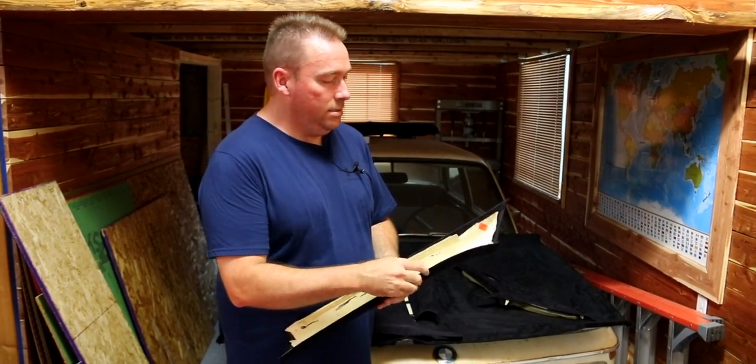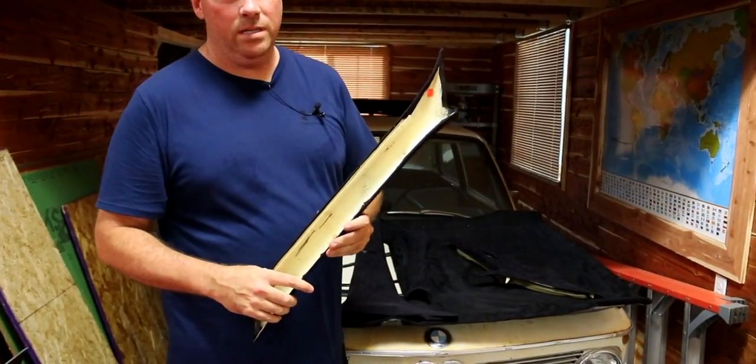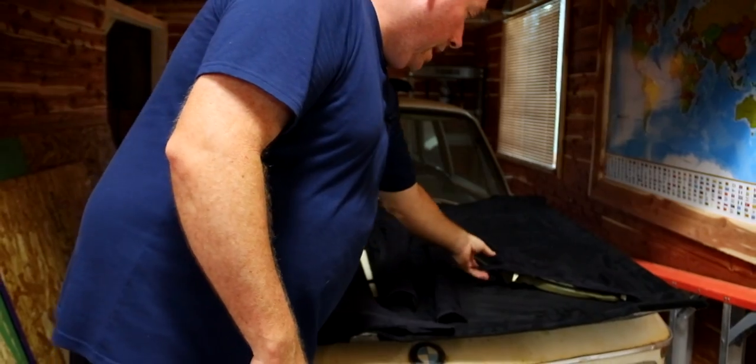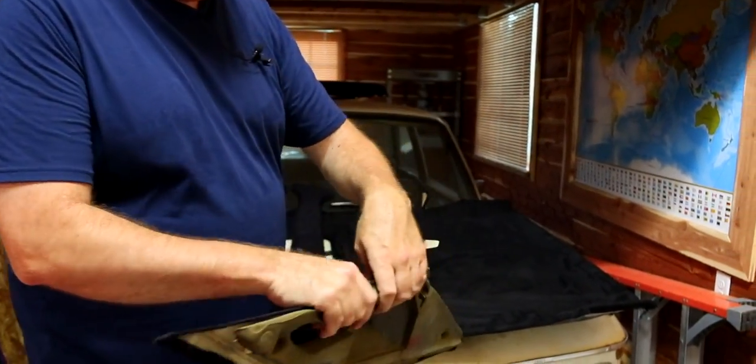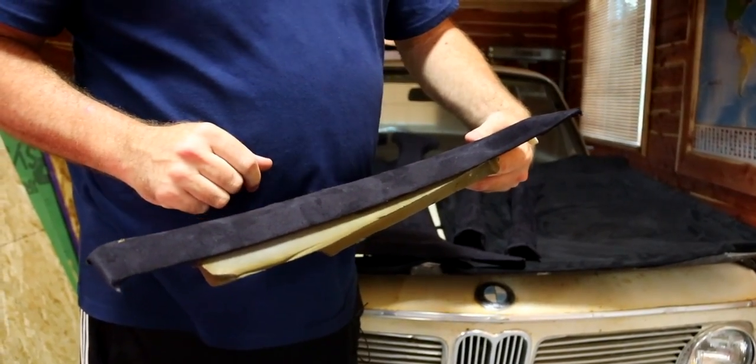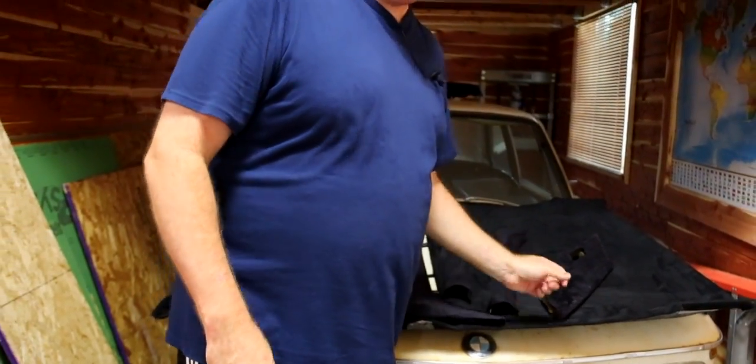Around the edges you have to use contact adhesive with a little paintbrush to make sure all the edges stick. And then anything with a bend in it all has to be contact adhesive, because if we don't do that — even if it does stick right now — as soon as it gets hot outside, it won't stick. You need something that's not really subject to heat or humidity.